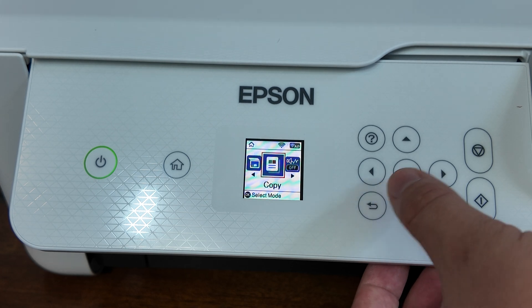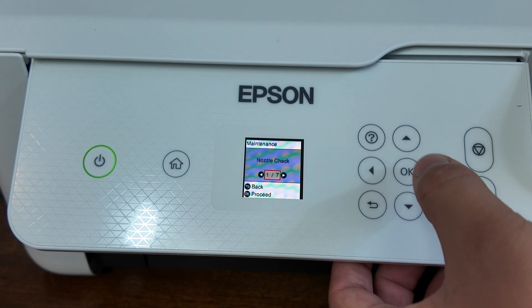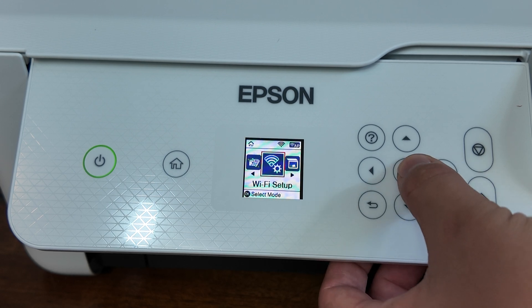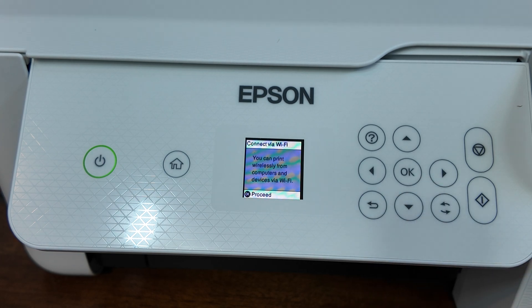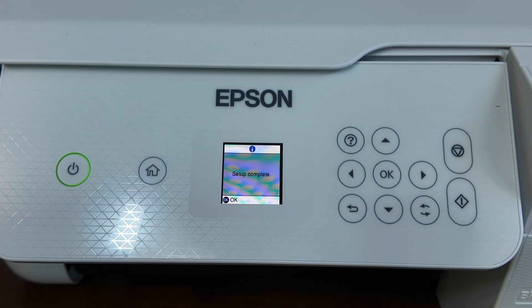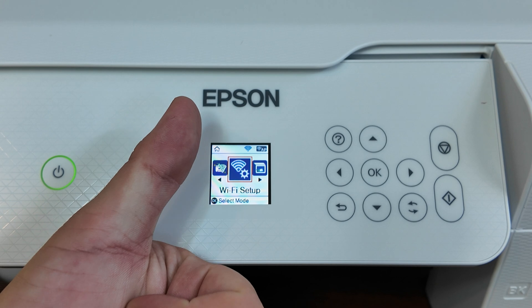I will be making more videos about this Epson ET2800. If you're interested in things like this, please check out our channel at Retro Realtor Team on YouTube. If you found this video helpful, please consider liking and subscribing to the channel. Thank you so much.